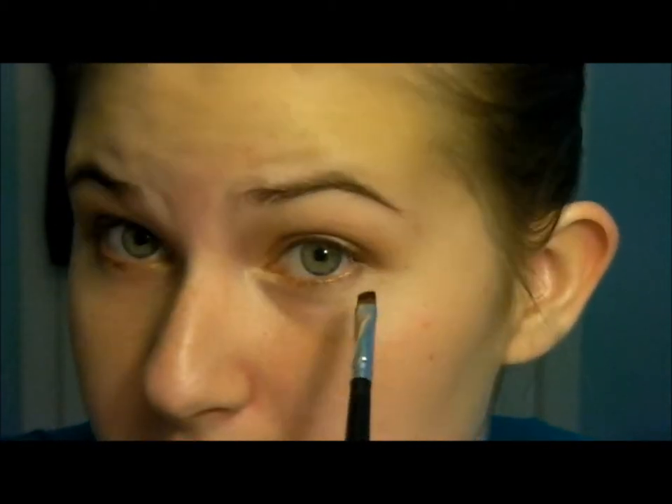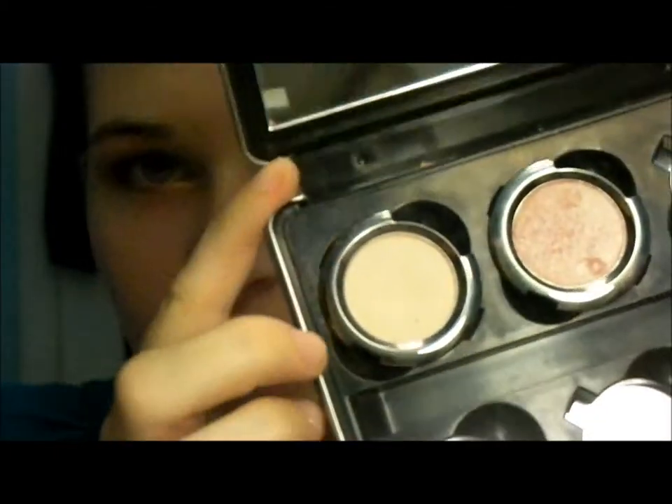Now I'm taking that darker color and smudging it into the outer part of the lower lash line. It's really important not to take a color that's too dark all the way in — it just looks unnatural. For the final eyeshadow step, I'm using Urban Decay Walk of Shame, a cream color, as my highlight. My favorite brush to highlight with is Elf's Eyeshadow C brush — it's only $3 and it's so fluffy and large, it gets the area without much work.